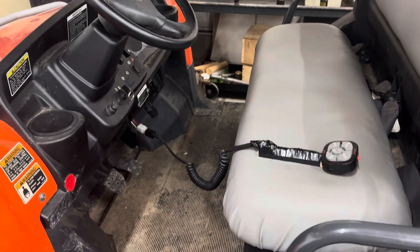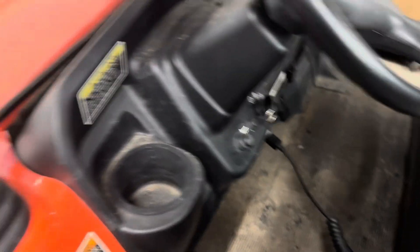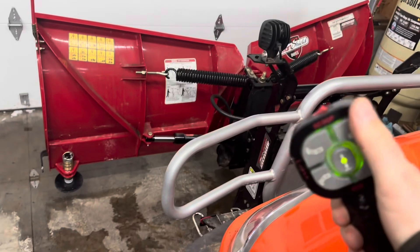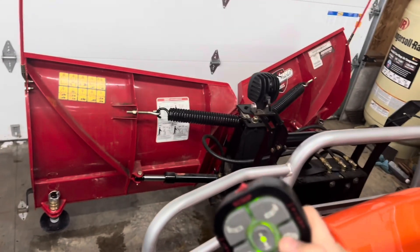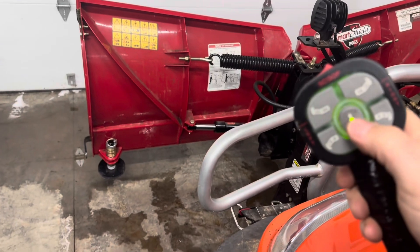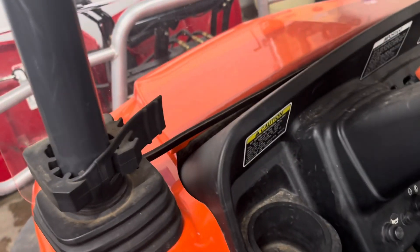All right, hopefully. She's plugged in. Ignition is on. Lights come on — that's the first good thing. Up works — woohoo! Out. In. Out. In. And down. This bad boy's good to go. Awesome.